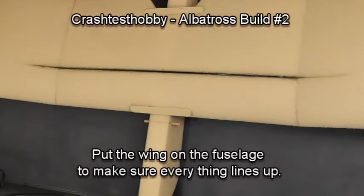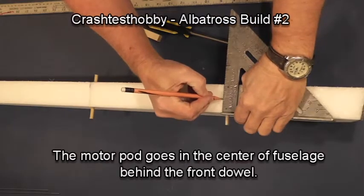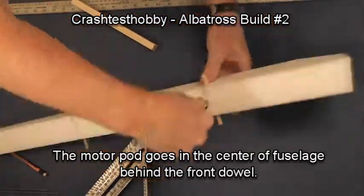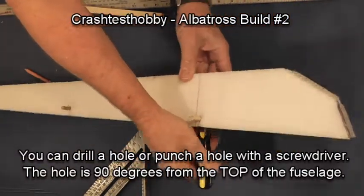Put your wing on the fuselage and make sure that everything is aligning and that the rubber bands will fit. Then put a mark — we're going to show you how to install the pod — and just using a screwdriver, punch a hole through the fuselage, making sure the hole is straight down from the top of the fuselage.